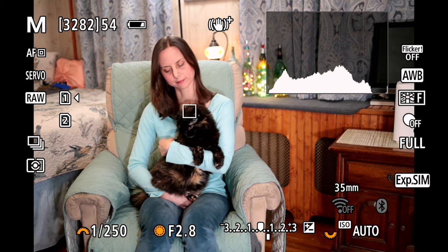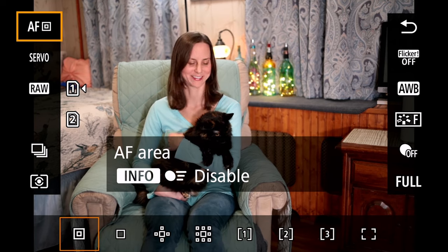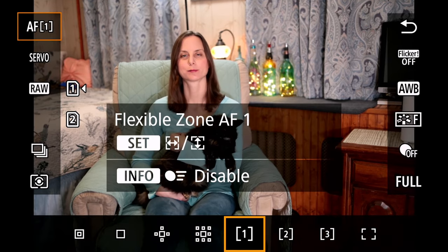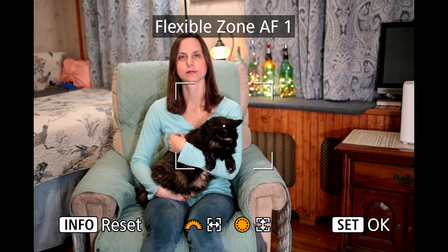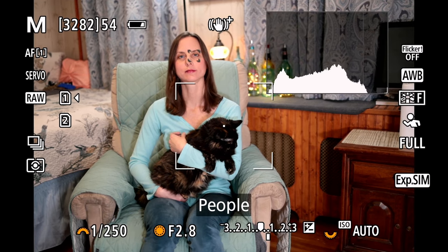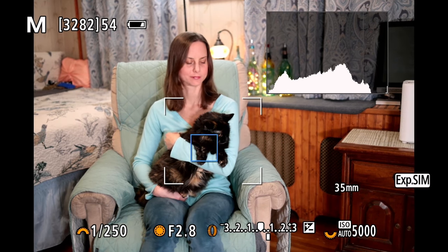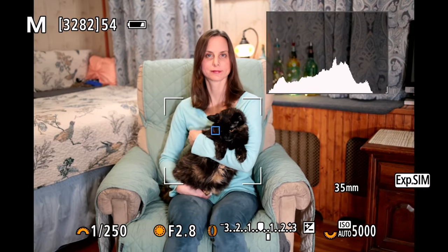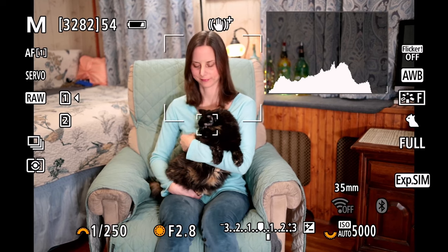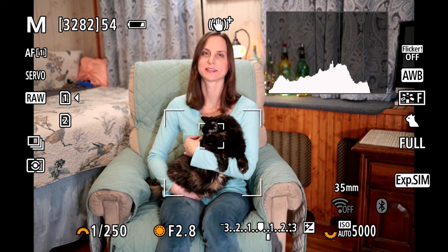Another thing that you can do that's been really cool with this system is we can go into the queue and we can hit autofocus and we can change it over to this flexible zone autofocus. Using that multifunction button, we can tell what subject we would want to detect, and it will only detect subjects within that box using the autofocus button to trigger that — which is a really cool addition to the autofocus system.